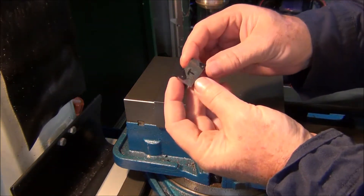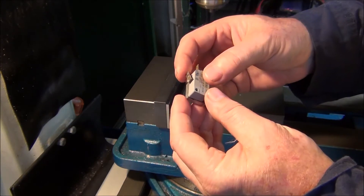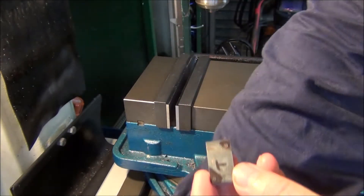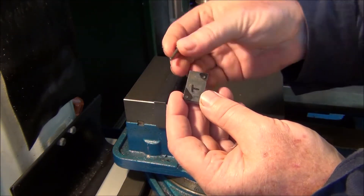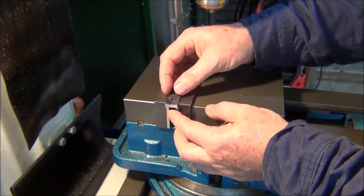I've marked out on a bit of steel where the holes have got to be drilled and tapped. Here are the holes - I'm just going to put an M3mm screw in it, so we'll drill and tap. Set this up in the vice.